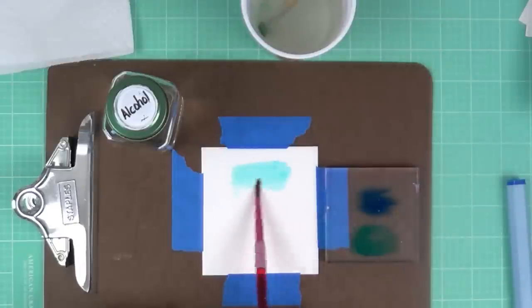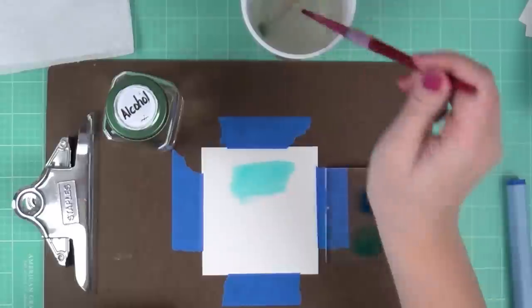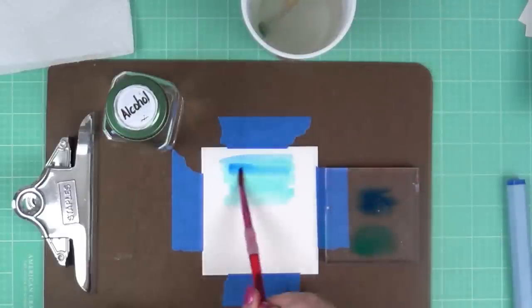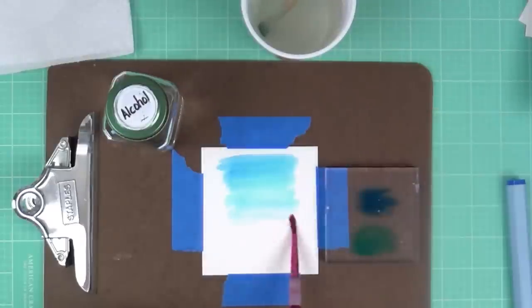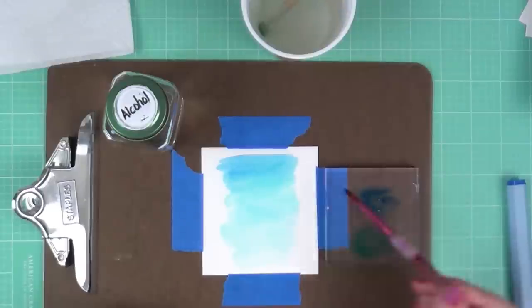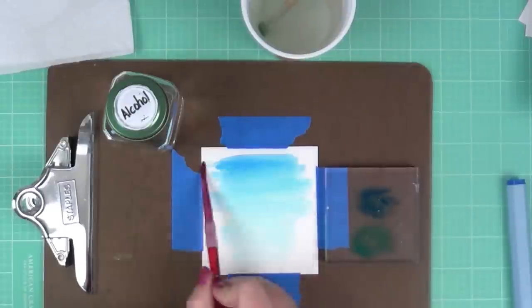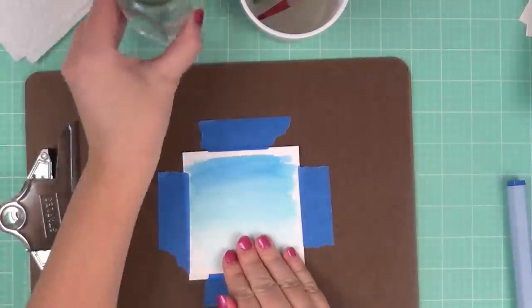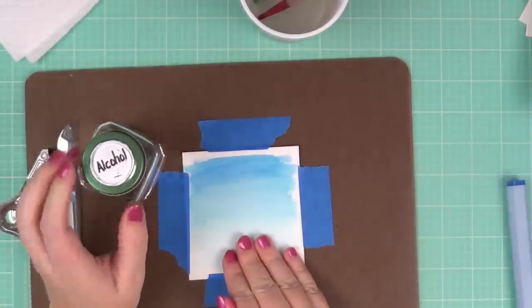Those colors come from the Nature Spectrum Aqua set, and there are three or four different sets: Nature, Primary, Floral, and Essentials. I'm doing the same technique as before — wetting my brush and doing that ombre effect, adding water and color back and forth.